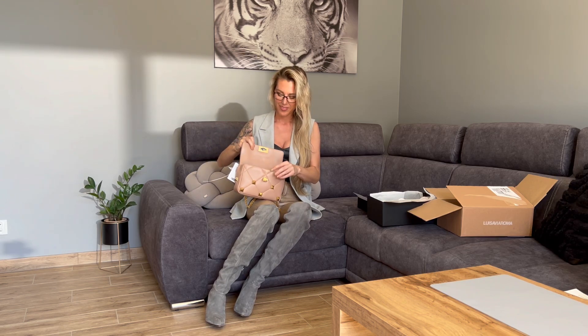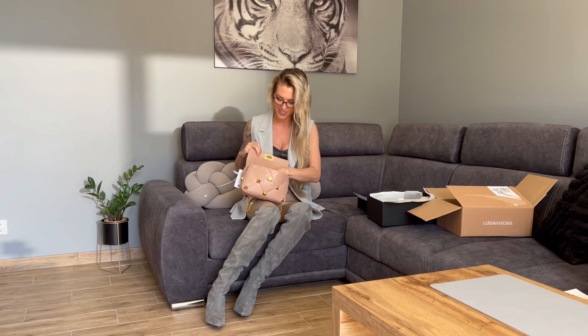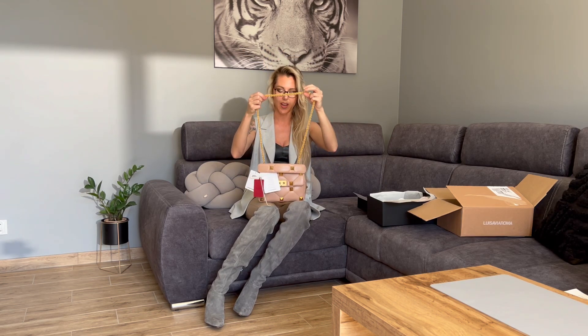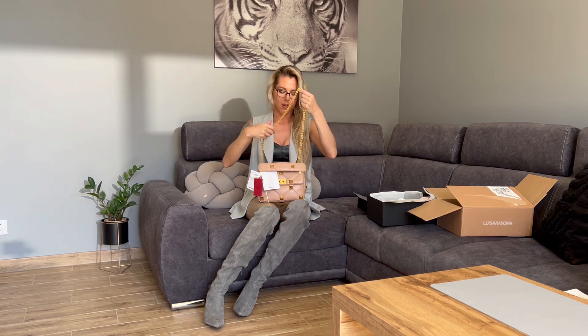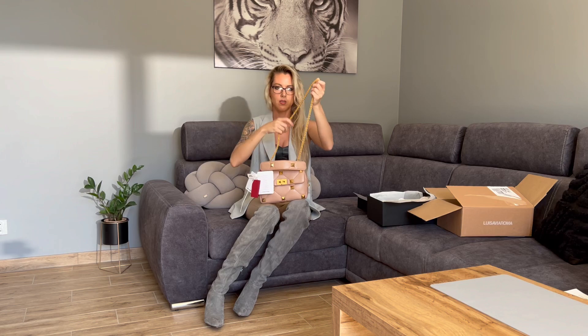Let me show you how this beautiful handbag closes. It has a very nice, nice smell — it's really very nice and soft. I have to be very gentle not to scratch it. I put the chain this way because I find it very long if worn the other way. You can wear it like this, on your arm, or cross-body.